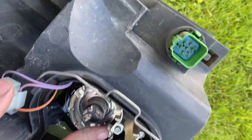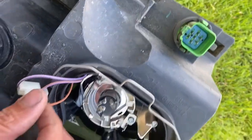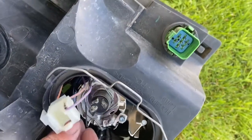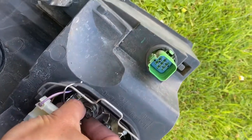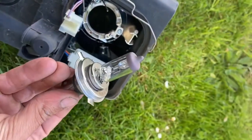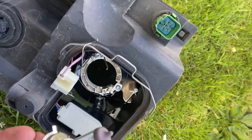Just this tab on the round side — simply flick that down now and pull it back to release the bulb, so you can now pull the bulb back out. There you go, that's it. Obviously there's nothing wrong with my bulb, so I'm just going to put this one back in.